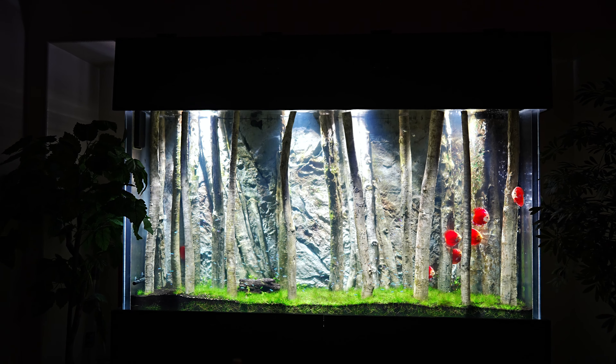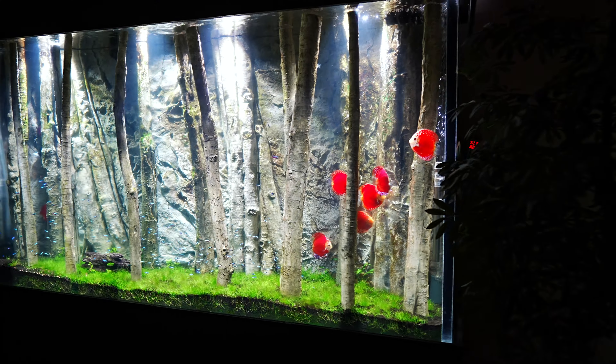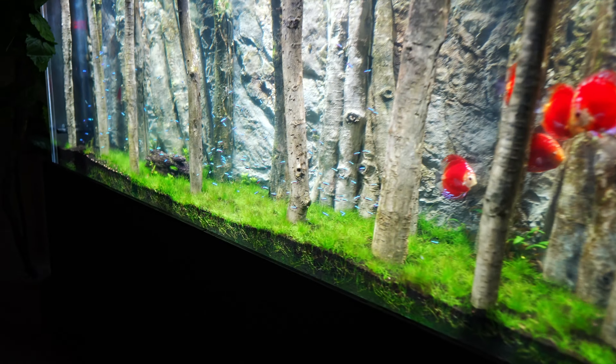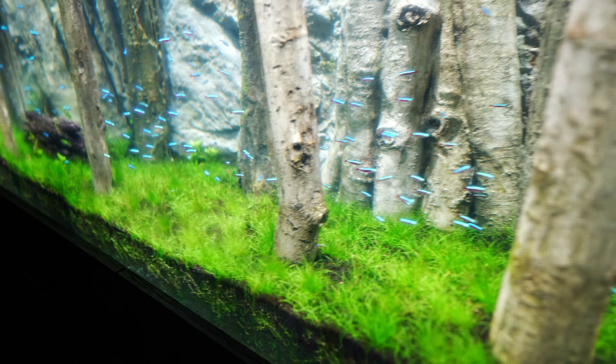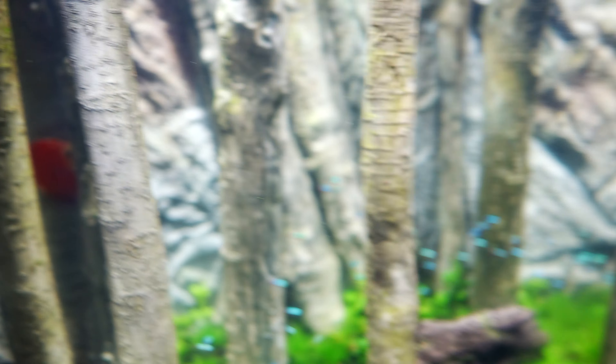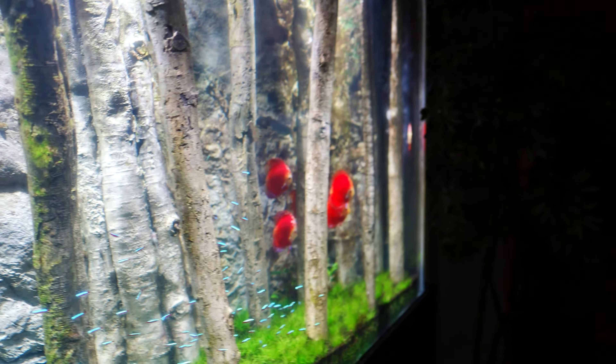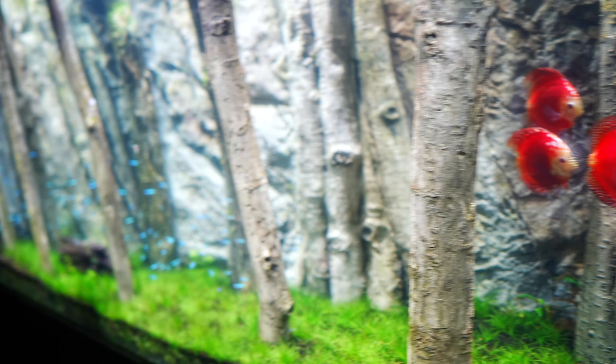It's been a couple of hours since the discus were introduced to the tank, and a good chunk of the group is already pretty comfortable swimming around. We can also see the cardinal tetras and the otocinclus spread around on the wood. We still have about four fish hiding in the back from the rough trip, but after three to four days they should start schooling together as one group and begin eating.